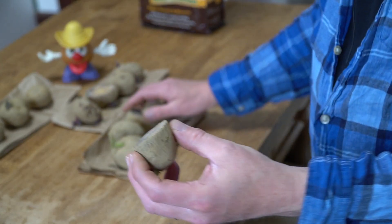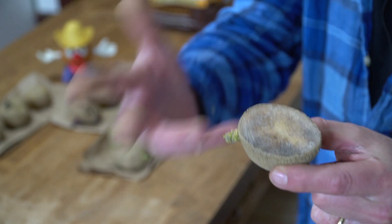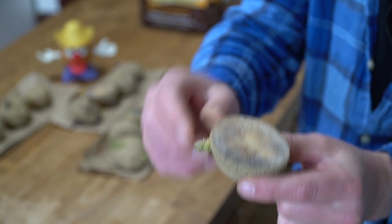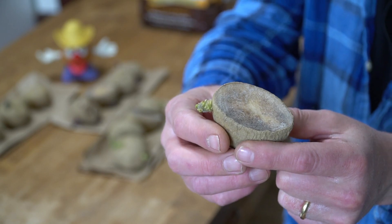What you have to do after you cut is let the potato dry out or callus for 24 to 48 hours. The callused potato won't rot in the ground. And with that out of the way, we can head up to the kitchen garden.